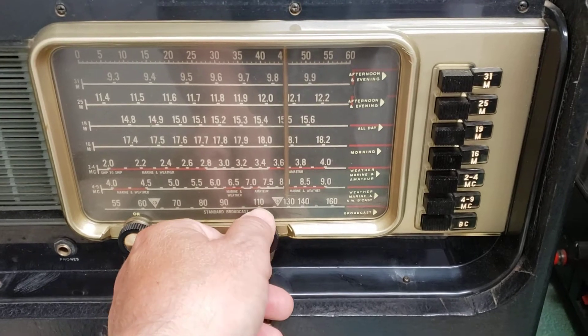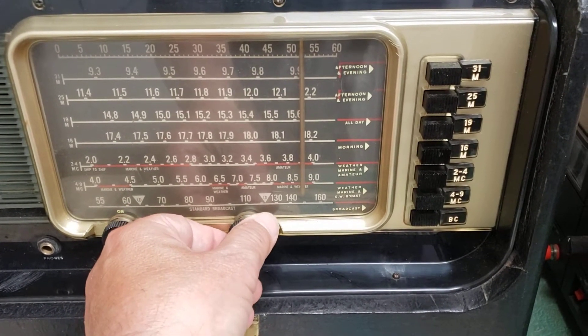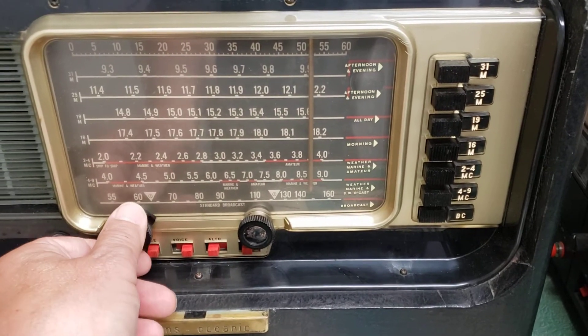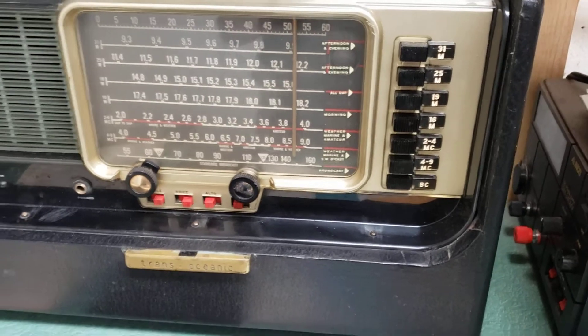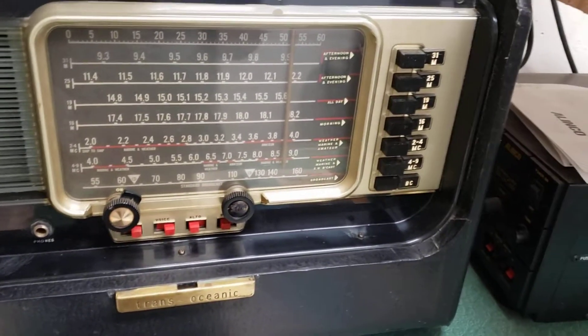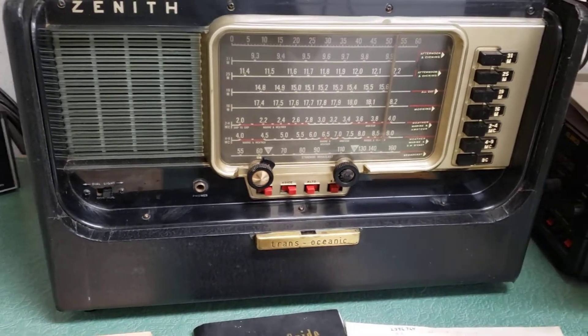You can see it does receive. I'm going to check the other bands, but this thing's been sitting around for a while, so these do need attention from time to time. It is a tube set, and they need adjustments.